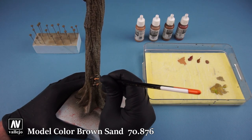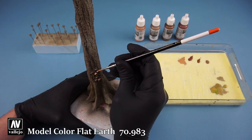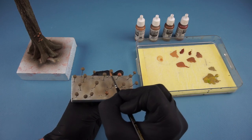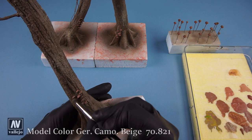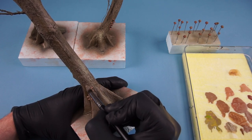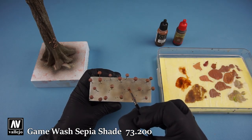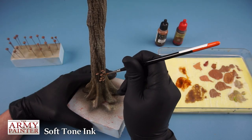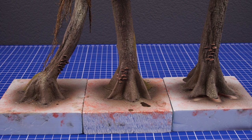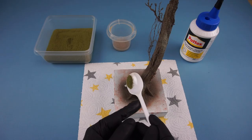Using a few reddish brown tones I then painted the mushrooms. After base coating them I gave them a dry brush followed by a wash. To make a few patches of moss I apply some PVA glue and then sprinkle some fine turf and ground earth.